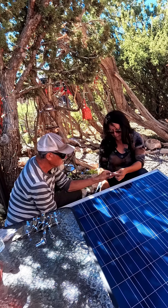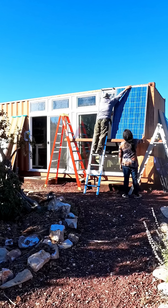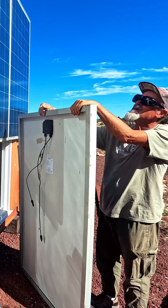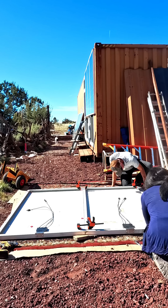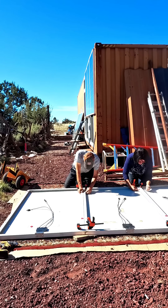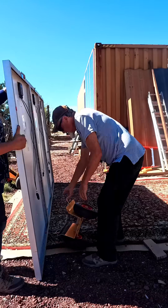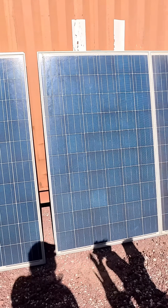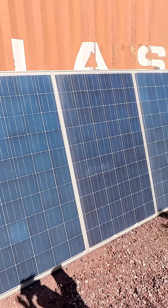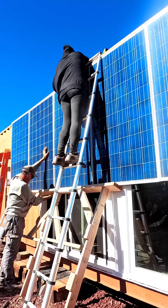First, we had to put the hinges on before getting the panels up onto the shipping container, which was a process. We did end up changing the way we did it. At first we put the panels up separately, but decided it was more efficient to put them together on the ground, get all the panels together, and then get them up onto the shipping container. Once all the panels were completely put together, we started raising them up and putting them into place, and it did work much better this way.